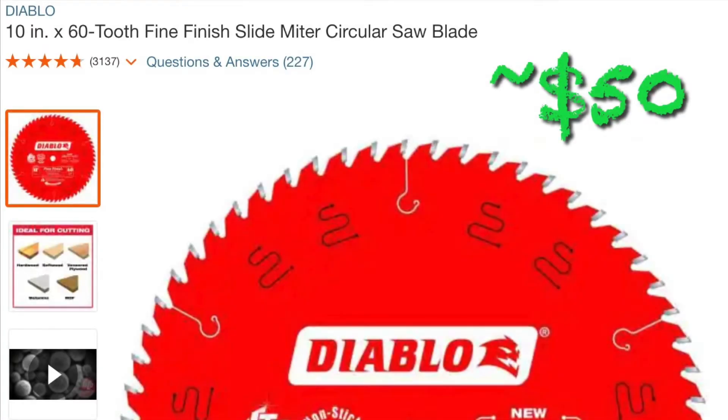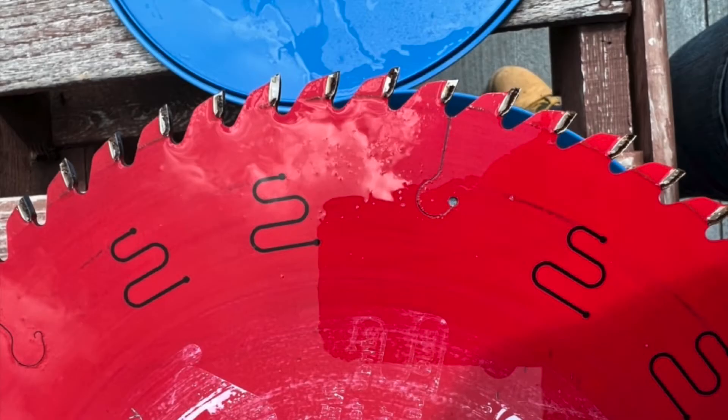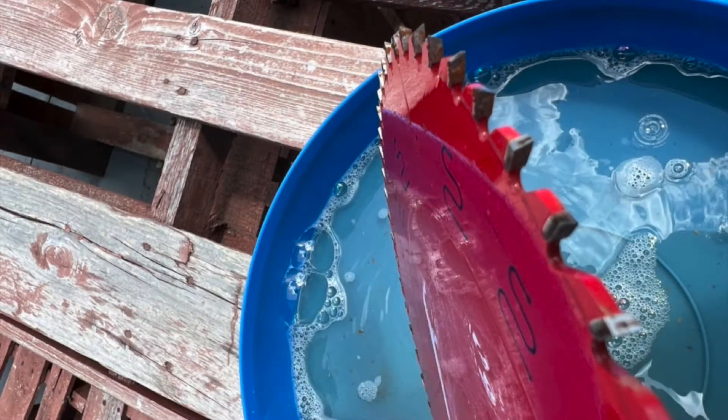At the time of filming this video and in my area, saw blades are costing me around $50. I was able to pick up this cleaning kit from Rockler for $35 — that's reason number one. Reason number two is when you have resin buildup on your blades like seen here, it can cause burn marks on your wood, so cleaning your blade can produce better results.